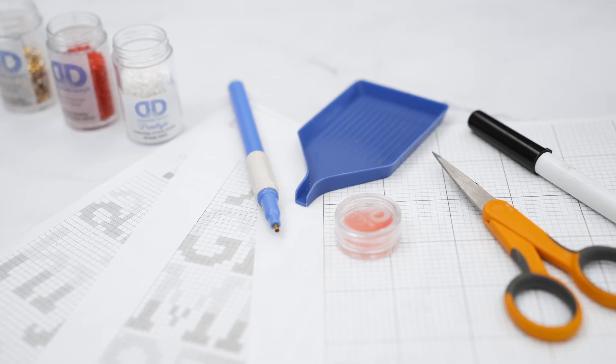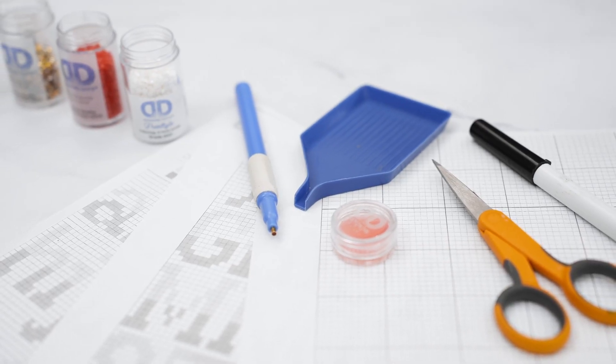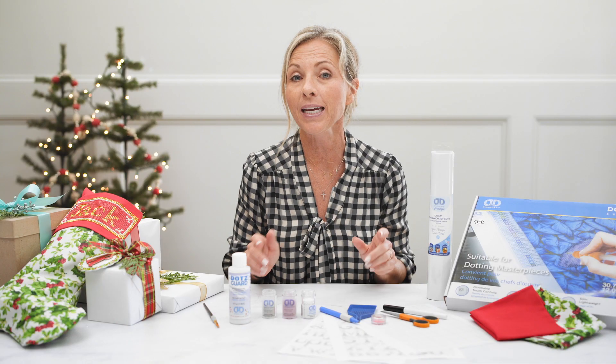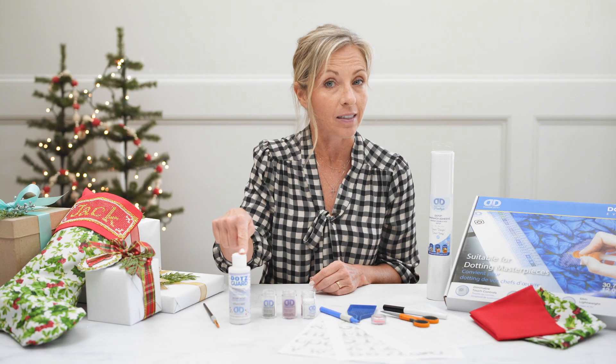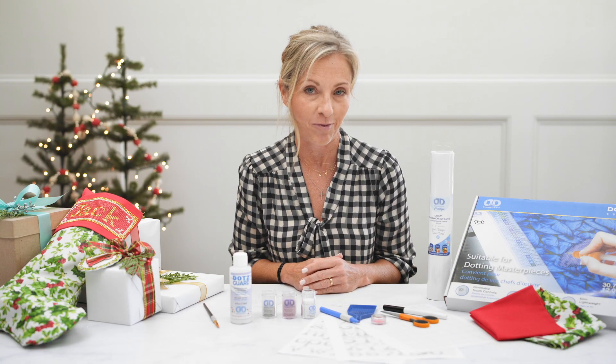Then your wax, your stylus, and your tray. The most exciting part is picking your Diamond Dots Gems that coordinate with your fabric. You're also going to need the Dots Card and a basic craft brush. Now let's get started.